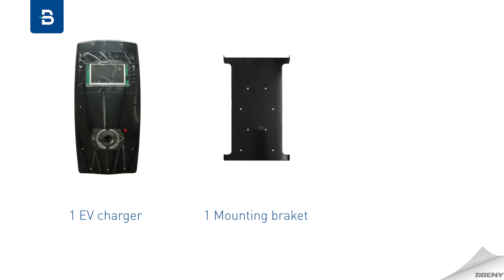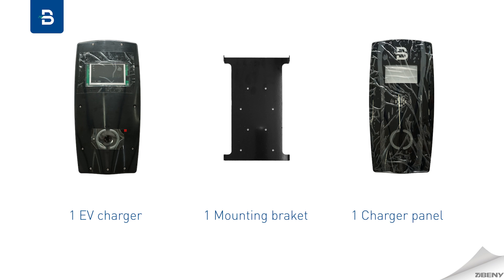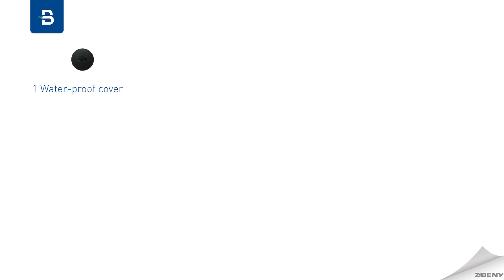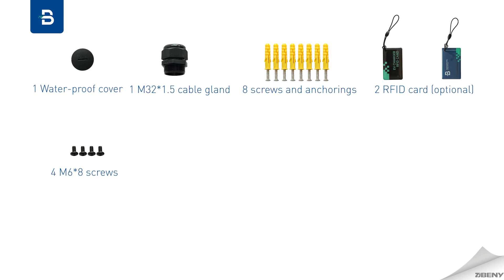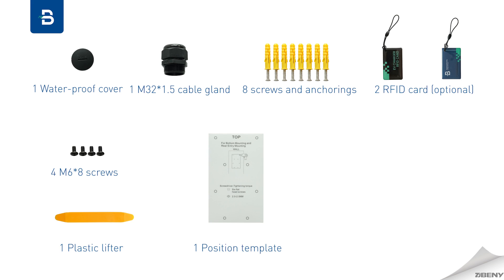Accessories included: one EV charger, one mounting bracket, one charger panel, one waterproof cover, one M32 cable gland, socket head screws and anchorings, two RFID cards (optional), four M6×8 screws, one plastic lifter, and one position template.